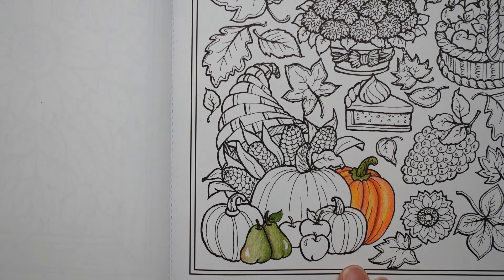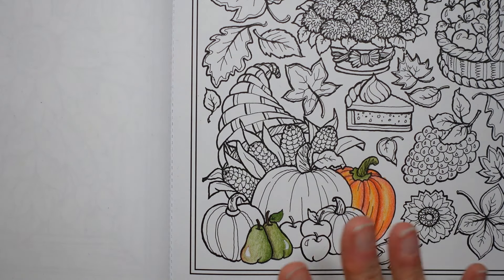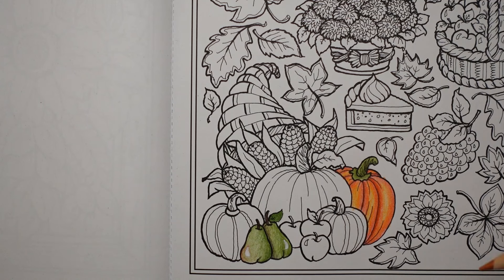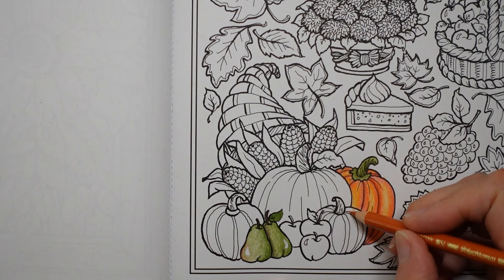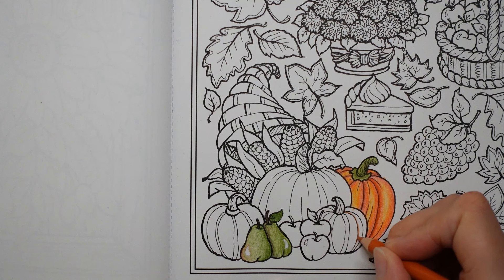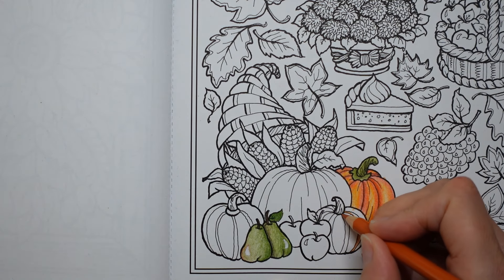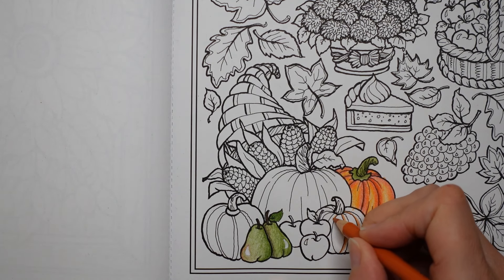We have quite a few more pumpkins left to do so let's start on those. I quite often like doing pumpkins in slightly different tones and shades of colour. So I'm going to start with the terracotta on this one here. This is drawn in a very different way to this one. What I'm going to do is use this line here as if that's the sort of deep bit, and then maybe fade that out a bit so that that line's actually the external bit.